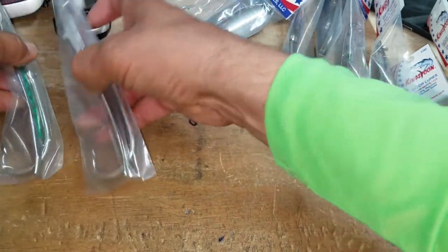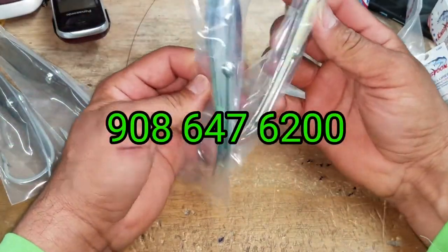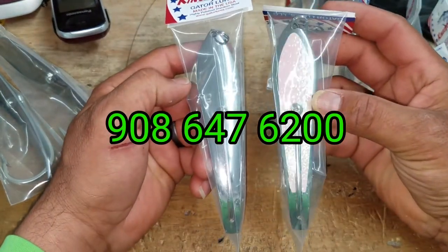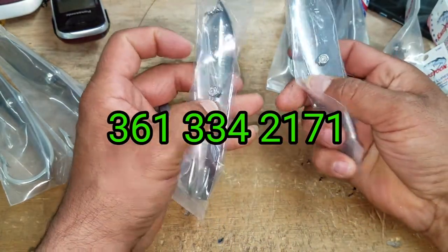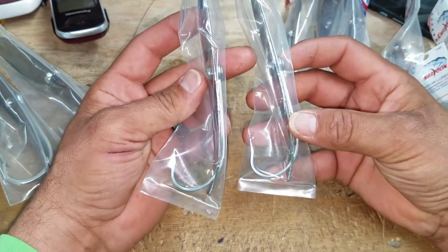Then we've got your 350s right here. I love how they change up the variations with the holographic tape on there. Again, you've got your locking nut on the inside, and then a 9-aught Mustad hook on these.